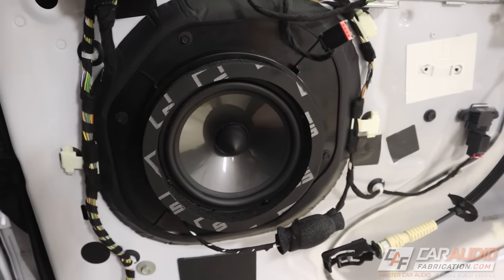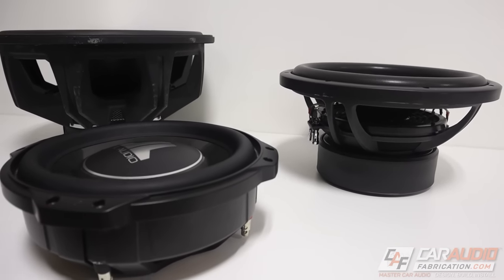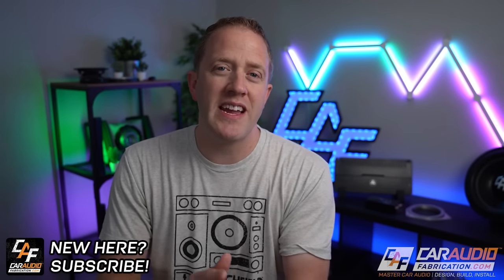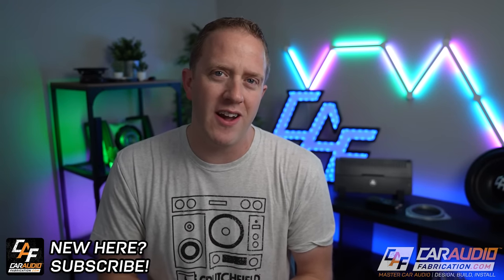When it comes to choosing gear for a car audio build, what considerations do we need to make? How do we pick the right size speakers, choose a subwoofer size, and pick an amplifier that properly matches? We're about to start a new build project here on the channel, so I figured why not take you guys along for the ride on picking out all of this gear. I'm Mark, welcome to Car Audio Fabrication, the channel where together we learn how to master car audio and how to design, build, and install our dream car audio system.